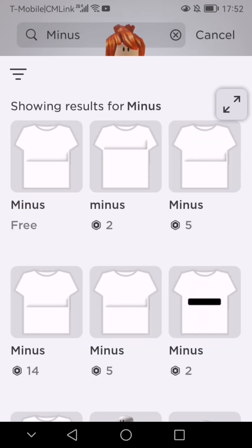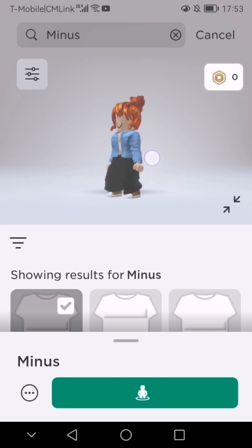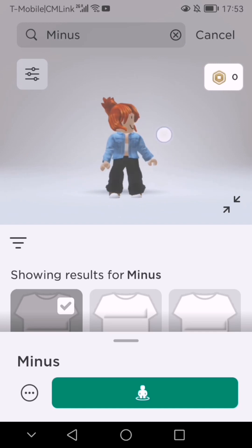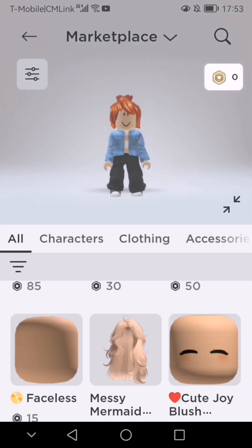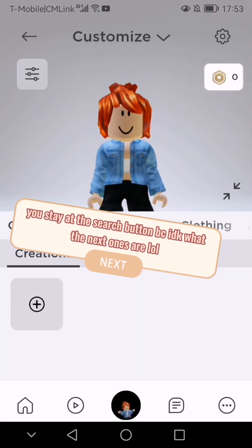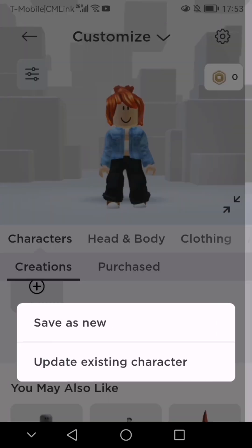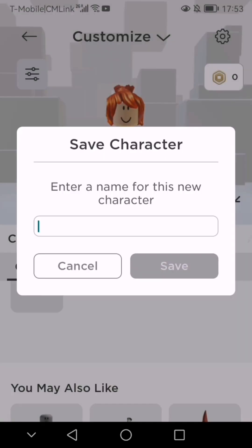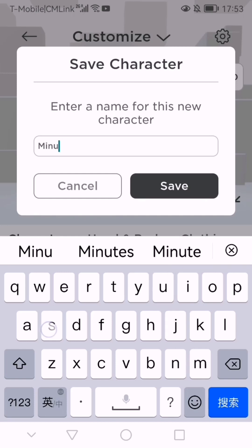Click the first one. Click the first one, then click the second one.